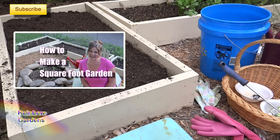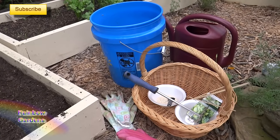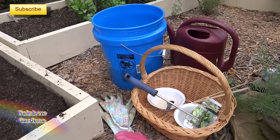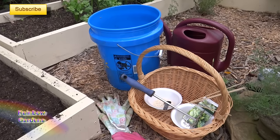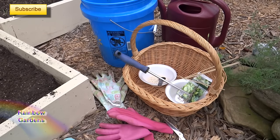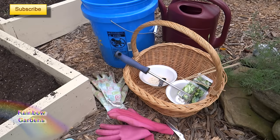Let's get started and I'll show you a few things you're going to need to plant spinach. I don't have my square foot garden book with me but I suggest that you review that, especially if you're planting in a square foot garden. I have a bucket of compost, a watering can full of water, a tool to help me loosen up my soil, some slug bait, some spinach seed, a couple pairs of gloves, and of course my knee pad.